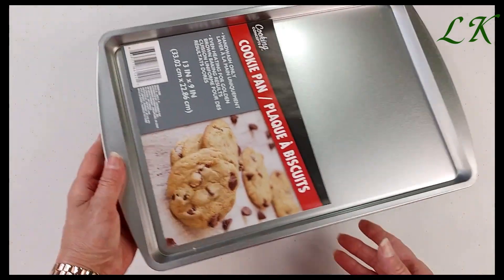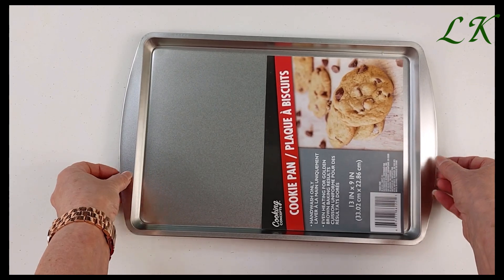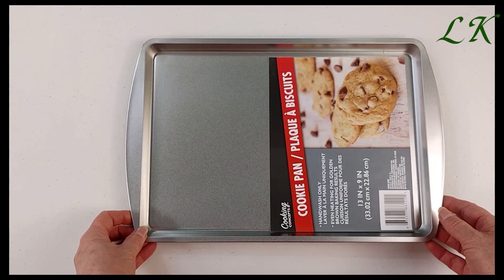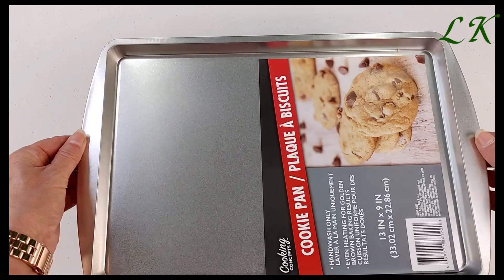And then I picked up two of these cookie sheets. I don't want to use these for baking — I want to use them for crafting. I want to make some trays with these. They're not overly big, so I will be using these for crafting.